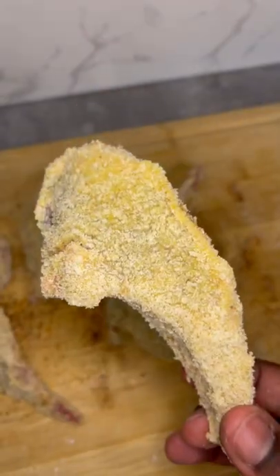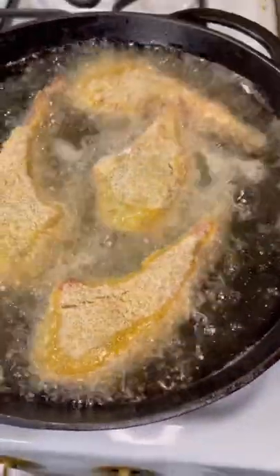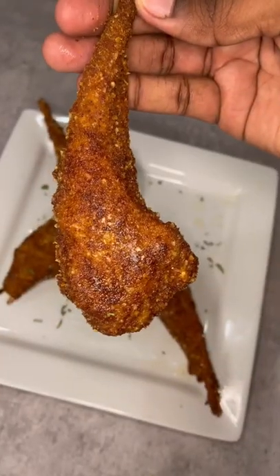Now fry your lamb chops on both sides at 350 for about three to four minutes till you get them golden brown just like that. Just look at it. Now sauce them up.